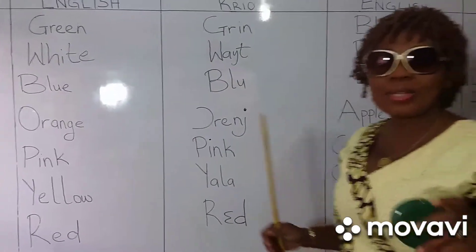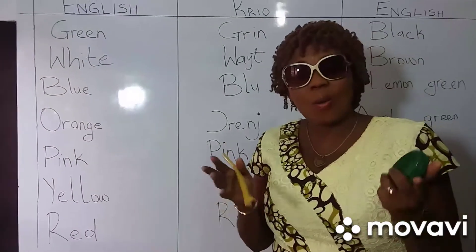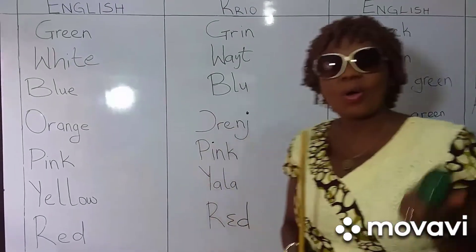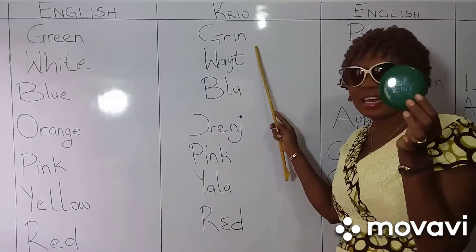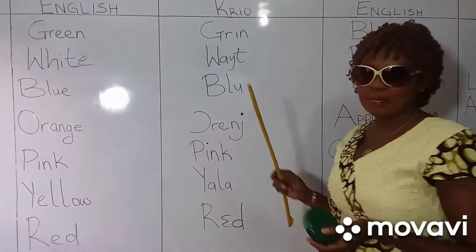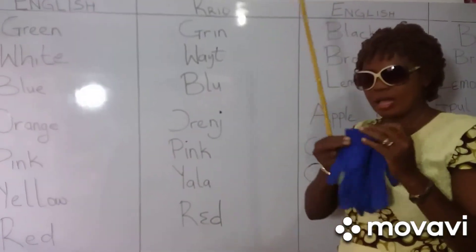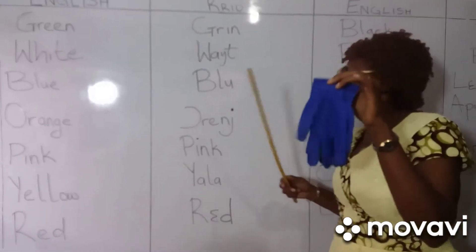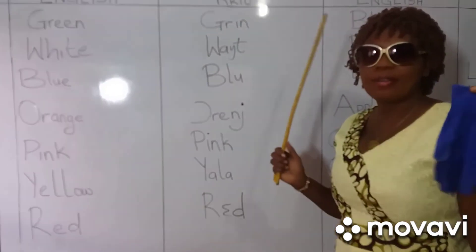Now we go start with the national flag. We all know this — along with green, white and blue is we national flag. This is green — say green. Green. White. White. Blue. This glove is blue. So green, white and blue — Sierra Leone flag.